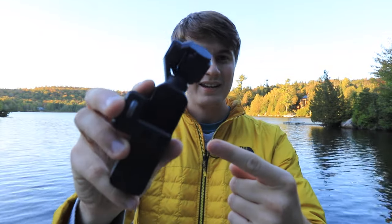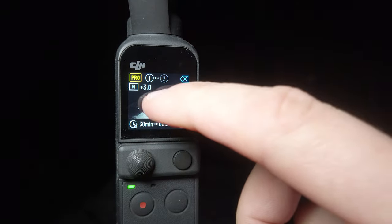Do you think it's possible to use this tiny DJI Osmo Pocket camera to capture sharp stars or nighttime lapses? Let's discover this together in this video.